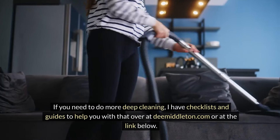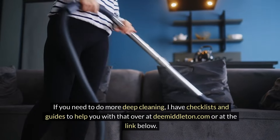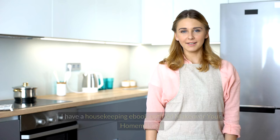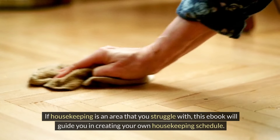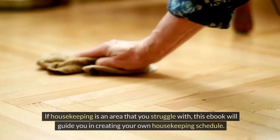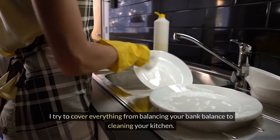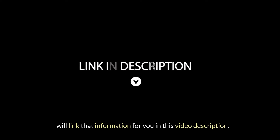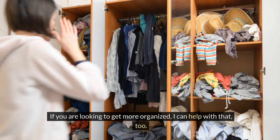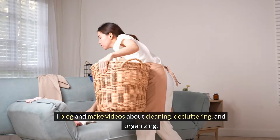If you need to do more deep cleaning, I have checklists and guides to help you over at dmiddleton.com or at the link below. I also have a housekeeping ebook entitled 'Makeover Your Homemaking.' If housekeeping is an area that you struggle with, this ebook will guide you in creating your own housekeeping schedule. I try to cover everything from balancing your bank balance to cleaning your kitchen. I blog and make videos about cleaning, decluttering, and organizing.